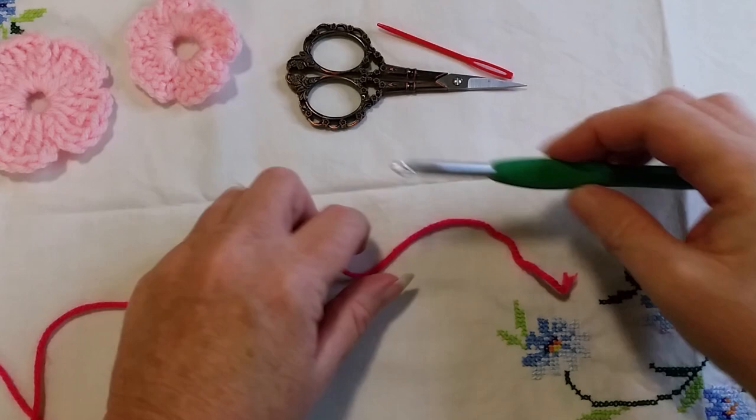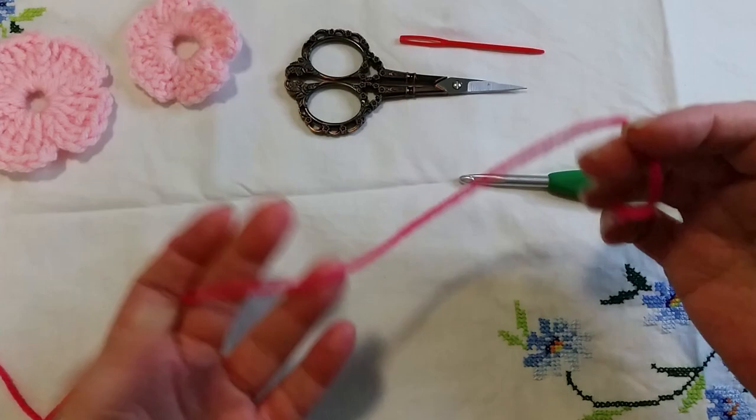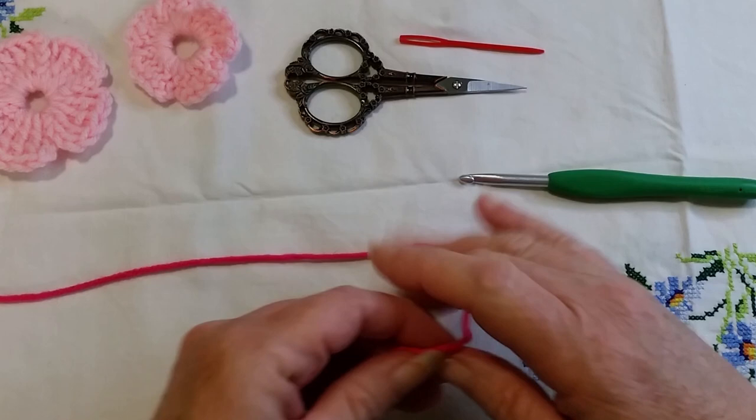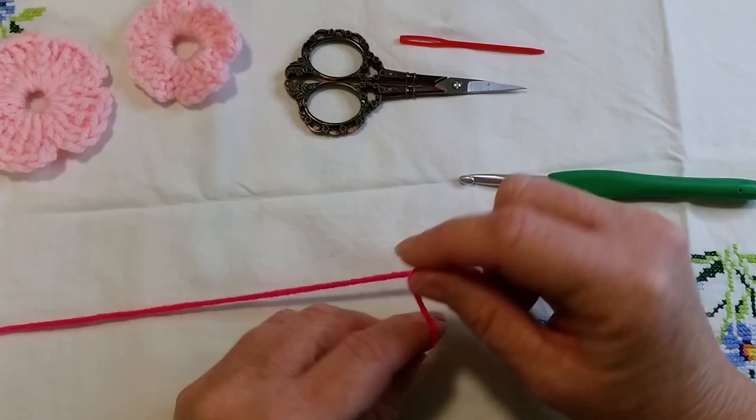The first thing we need is our yarn and our hook. You will also need a little pair of scissors and a needle to work your ends in. The yarn I'm using is a worsted weight yarn — about a ten ply — a nice thick yarn which is great to use when you're new. It's not so fiddly as eight ply or baby weight yarns. This is a great yarn to start with; worsted weight or Aran yarns.